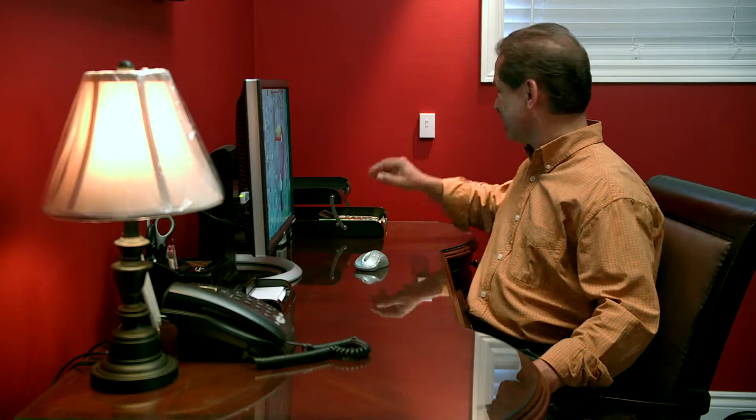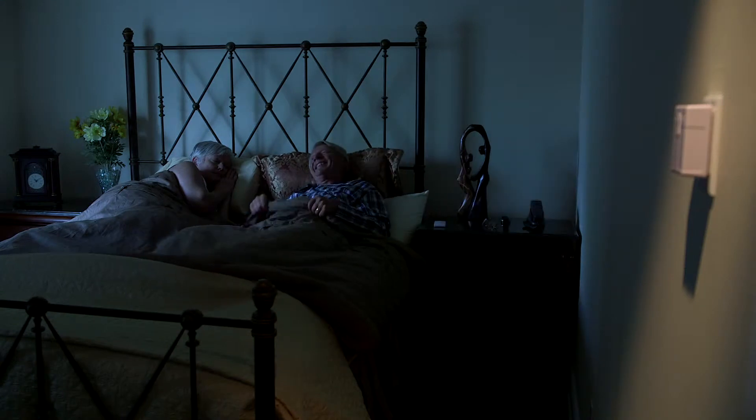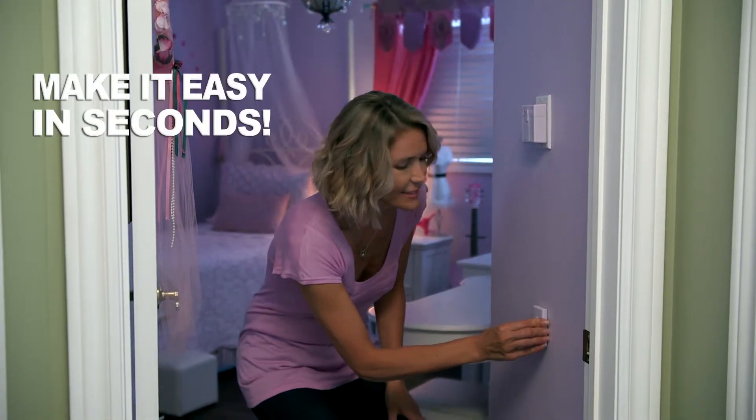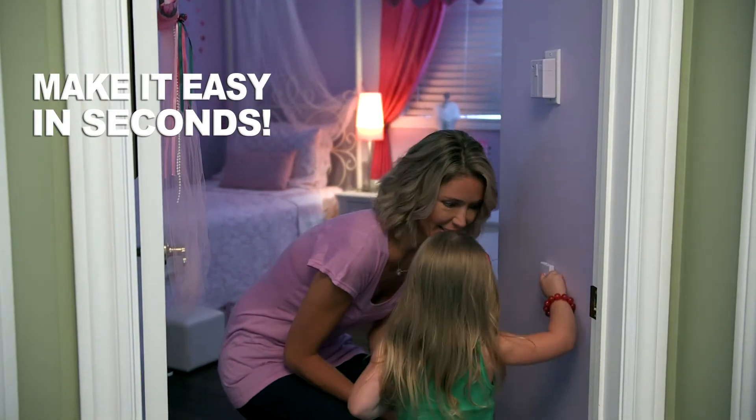Use it in your living room, your office, or your bedroom. Turn your lights on and off from across the room or without getting up from a comfortable position. It's even great for the little ones who have a hard time reaching. Smart Switch makes it easy in just seconds.